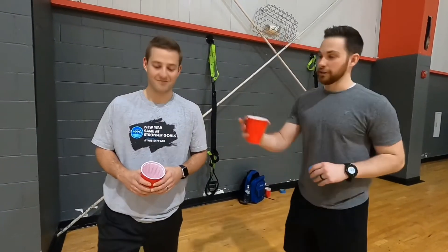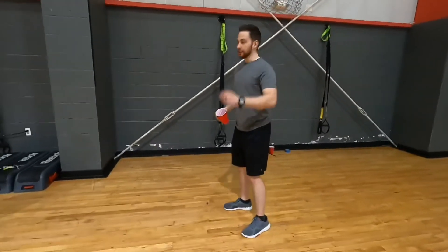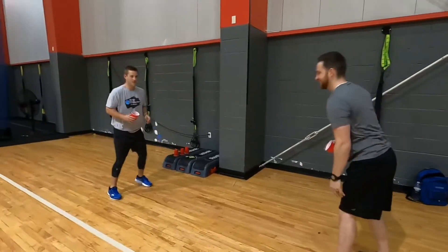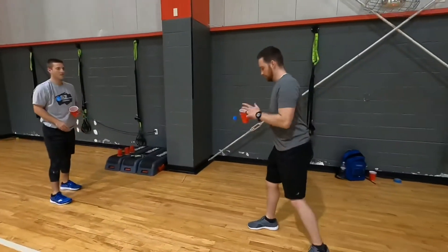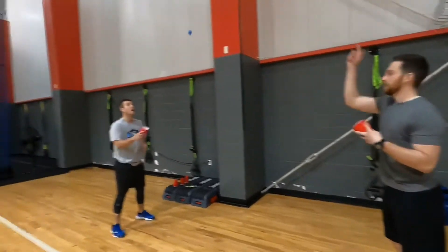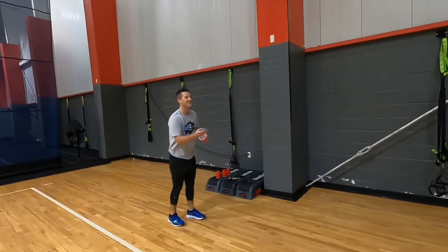All right guys, next game is going to be a ball catching game. The way it's going to work is you're going to separate. You have a couple different options with this one again. You can take the ball and bounce it and then the other person has to catch it. Or you can make it a little more challenging and throw it. All right, your turn.